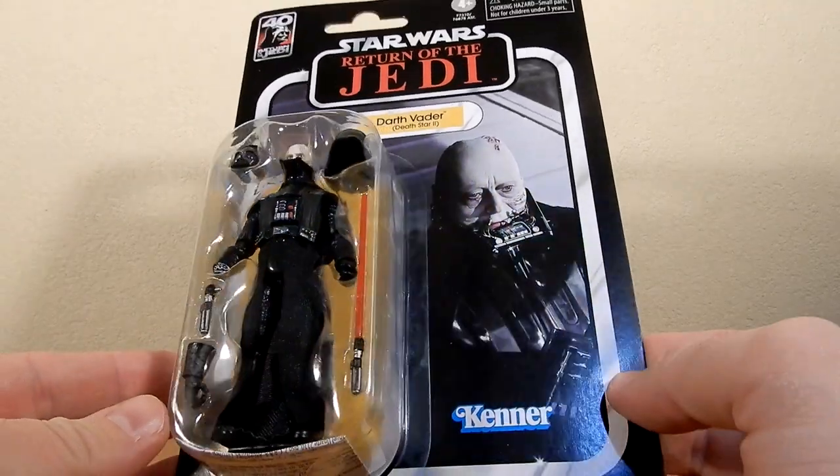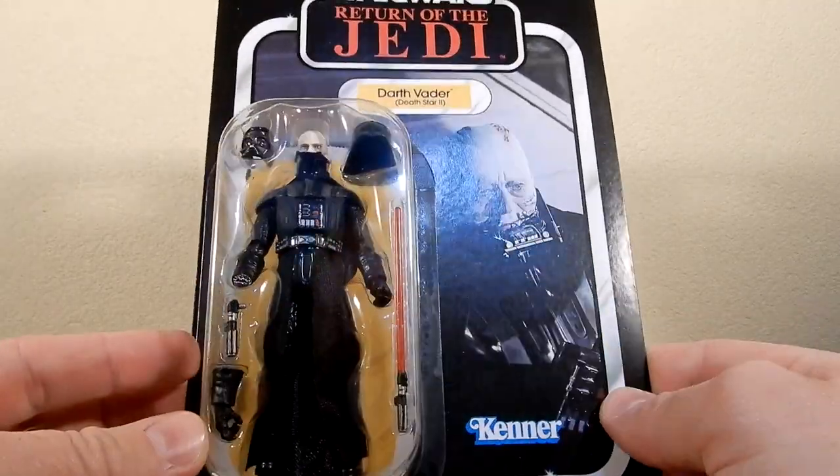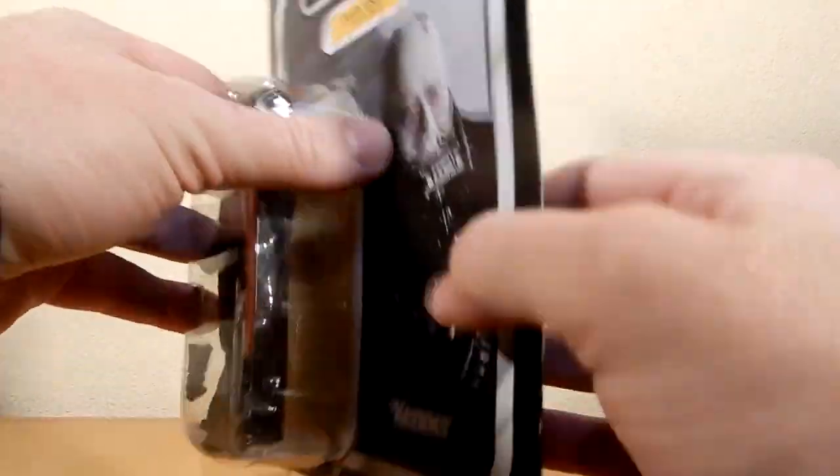To have a pretty solid looking Darth Vader with the helmet off — that's fantastic. Let's crack it open and have a look.